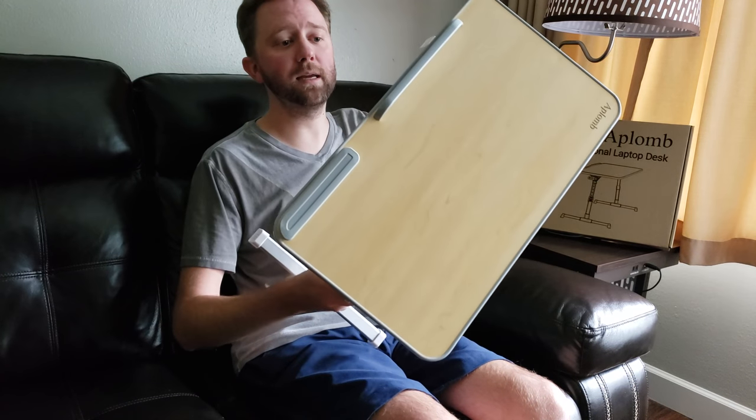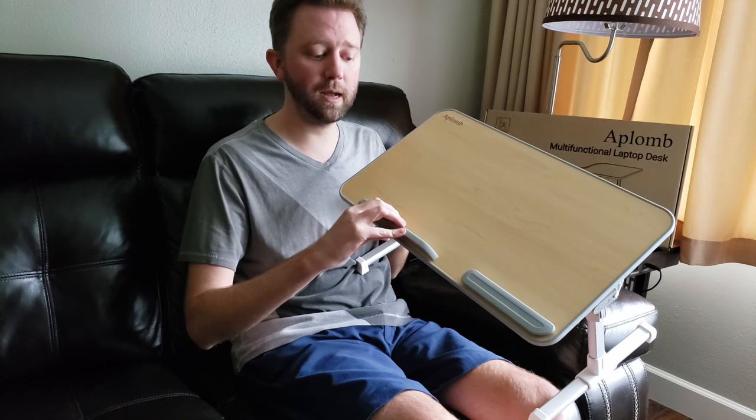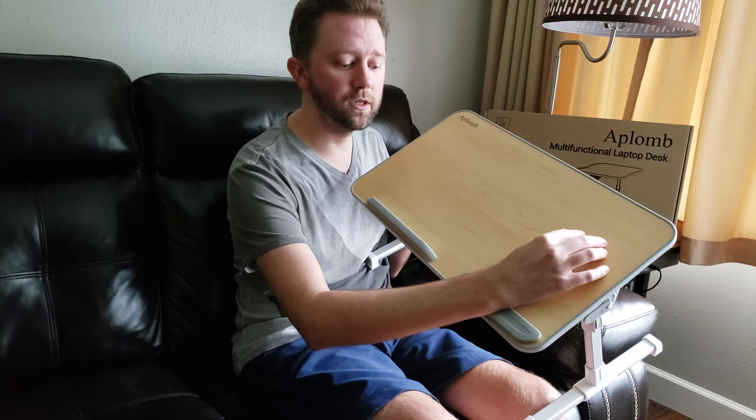This is kind of what it looks like. It comes with support here to keep your laptop from sliding, and then it comes with this little wrist support when you're using your mouse.